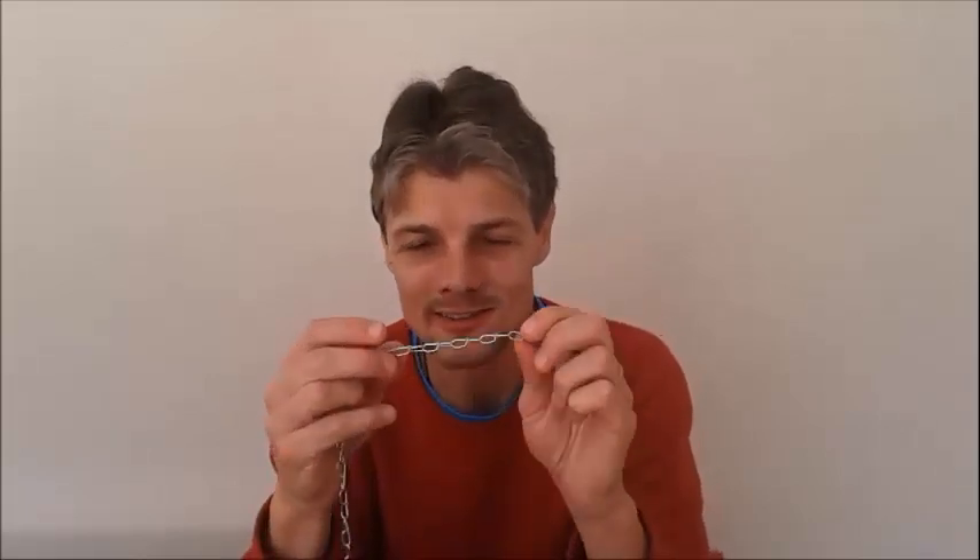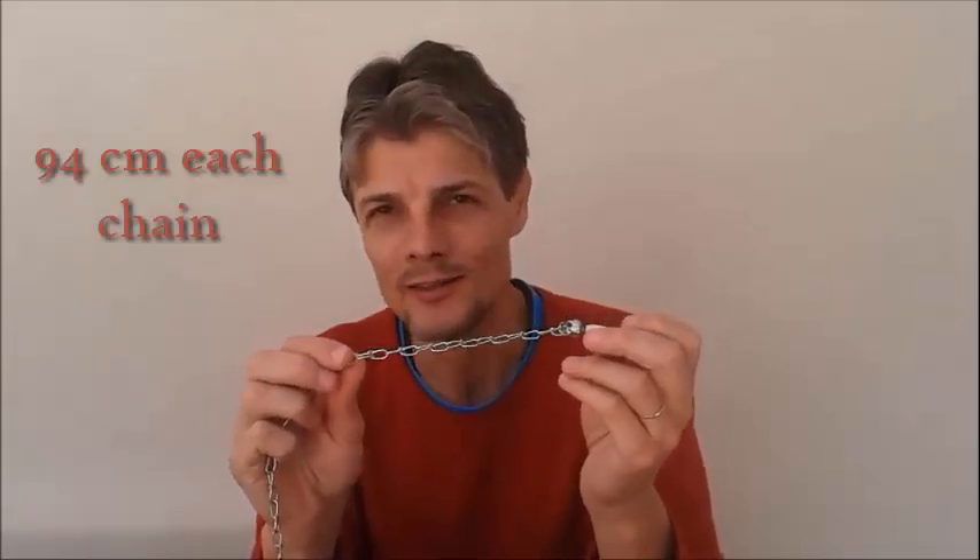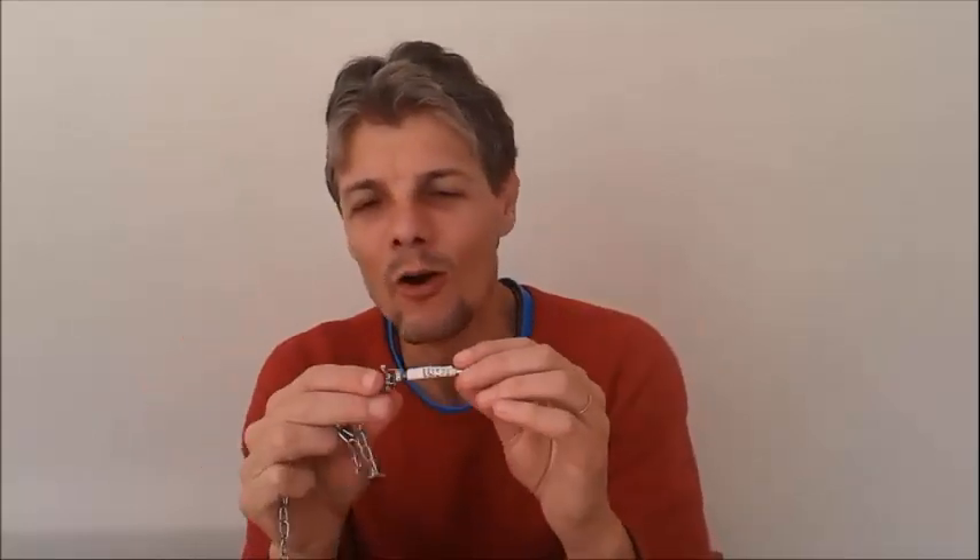We need six chains like this one — the same ones we use to train dogs. We need six of them. Here we call them number seven, but it's the smallest one. All we need to do is remove this part, this part, and also this one.